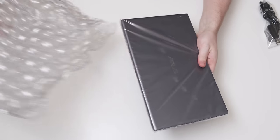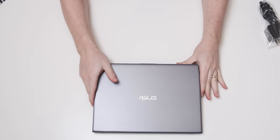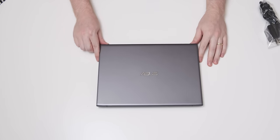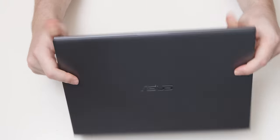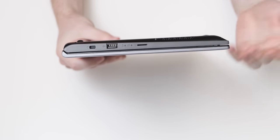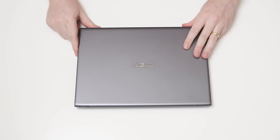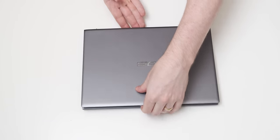It's just in a bit of bubble wrap and then in some plastic. On first inspection, it is in very good condition. There is no obvious sign of damage anywhere on it. It does feel like a new device. It's fairly plasticky, but it is a budget Asus laptop, so it's not going to be hewn out of mithril.